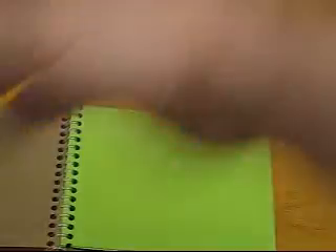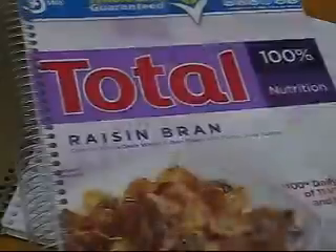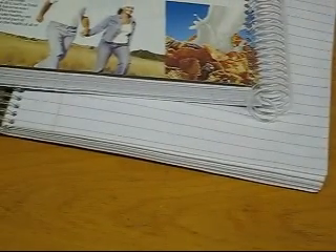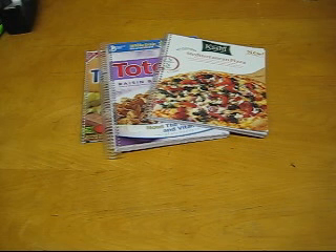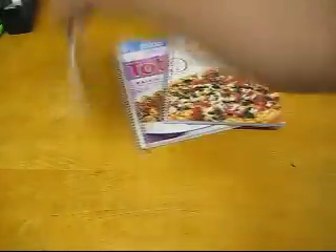Notebooks. Skinny Cow notebook. Kashi notebook. Total notebook — front and back from our recycled cardboard. Triscuit. My favorite part is making the notebooks. So there we've got Kashi, Total, and Triscuit. Custom upcycled notebook, lined, ready for class.